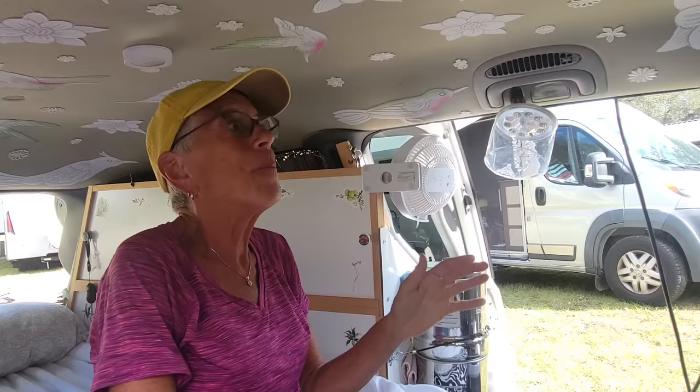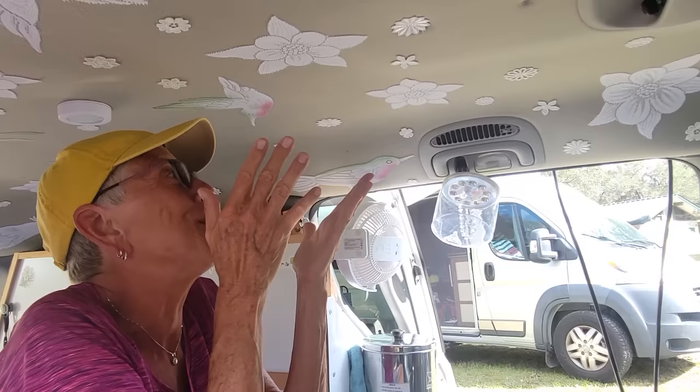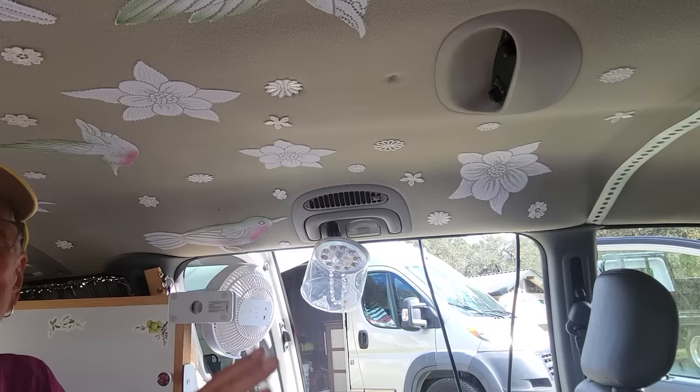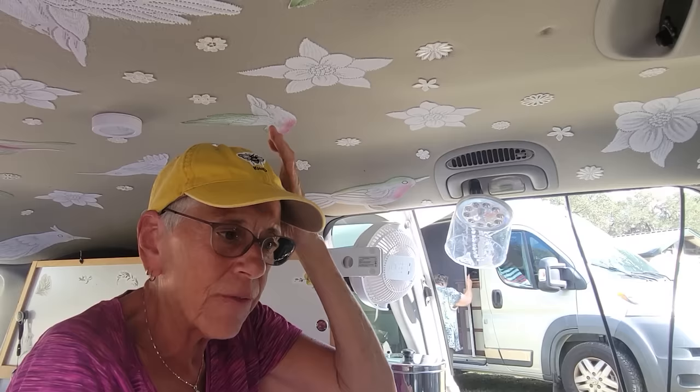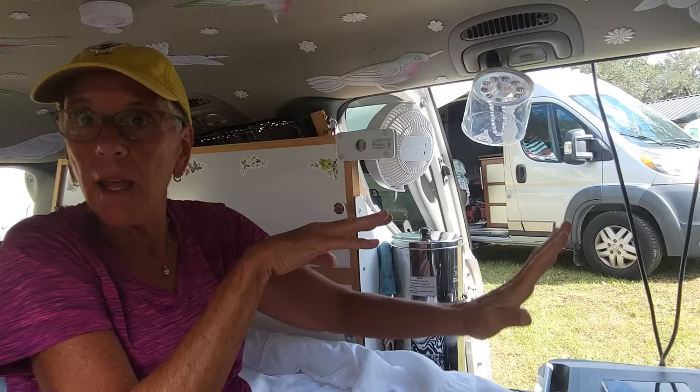Then there's this lace curtain panel - I thought it was the ugliest thing I'd ever seen with its birds and flowers. Then I had an idea. I came home and painstakingly cut each one out by hand - if the bird had legs I put them on the edge, if they were in flight they went in the middle. I used spray adhesive - 3M - and put them all up. It just makes it pretty. When I'm lying down, something to look at. And there's a little battery-powered touch light, a solar light, and the little reading light right here - that's really all the light I need.